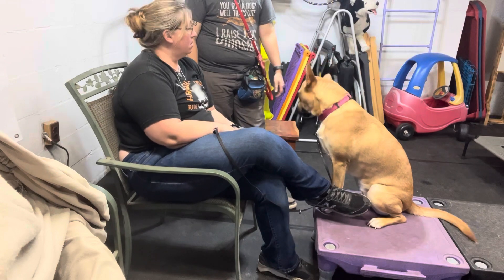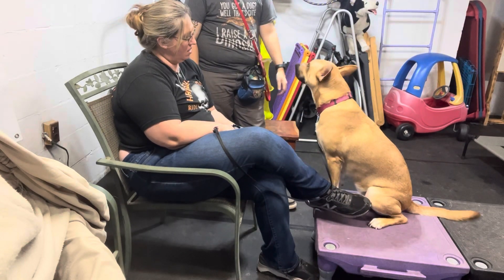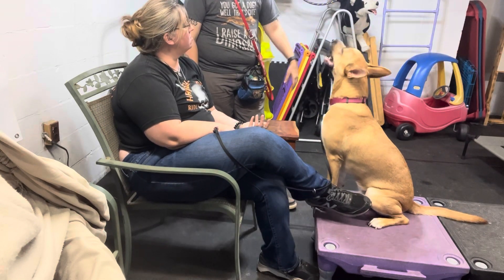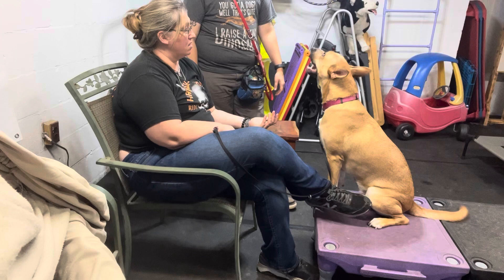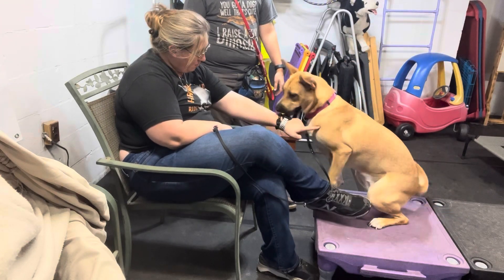And this can also be helpful for cooperative care — putting eye drops in, ear drops, looking at her feet, whatever, when she's at the vet, or if you need to look over the dog at all, like during the exam. That's nice. There's a girl!